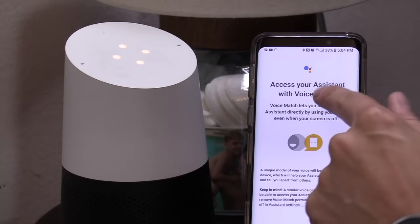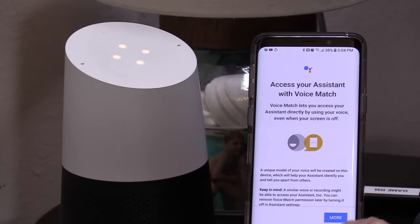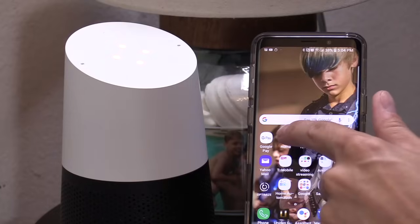But as you notice, it did trigger on my phone. So let's go ahead and change that setting. Now on your phone, you want to go into the Google Home app.